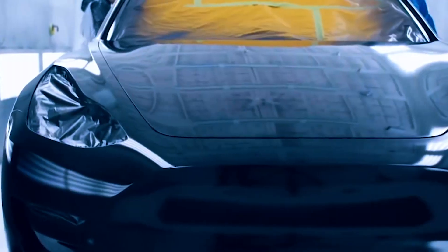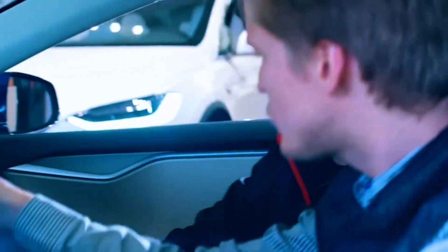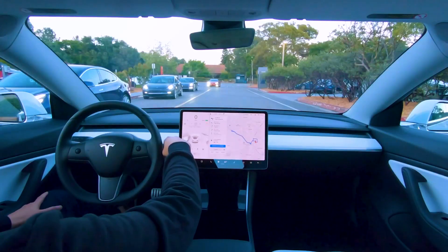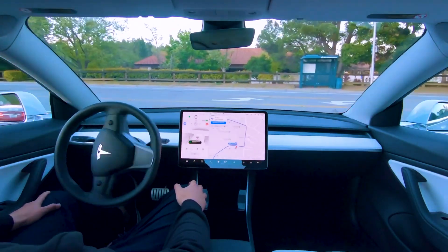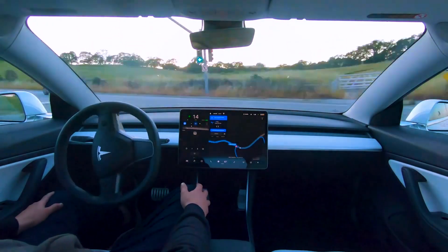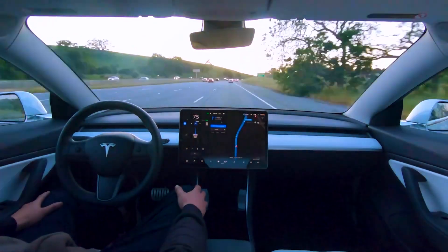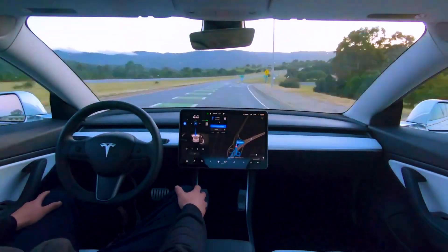Like other Tesla cars, this truck can reach a point where it can drive itself. The autopilot system and cars made by Tesla are currently at level 2, which is a level of partial automation. They can drive themselves, but they haven't reached level 5 yet. Level 5 is the highest level of independence for cars that can drive themselves. At this level, the car can drive itself without any help, no matter what.